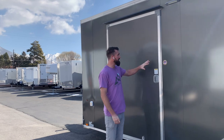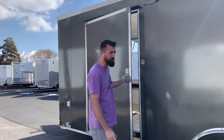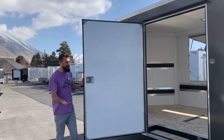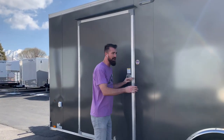One other feature we get asked about a lot is this 48-inch man door. If you're going to use it as a vending trailer, a lot of times you need to be able to load product in through your side door. This 48-inch door is awesome for having all the access you need to load product and things in and out of your trailer without having to drop the ramp.